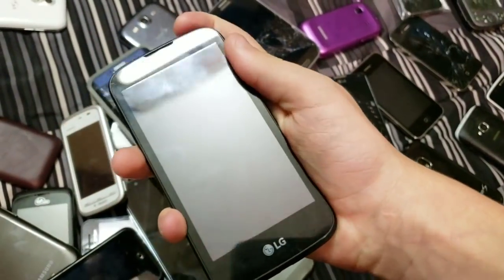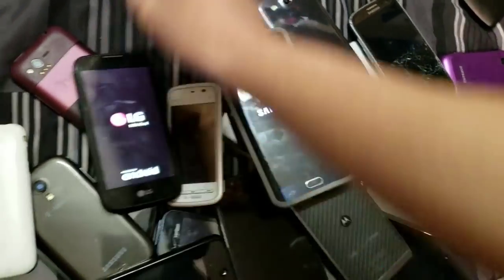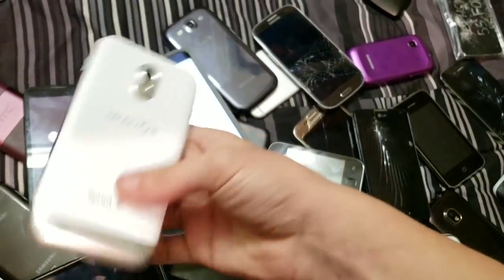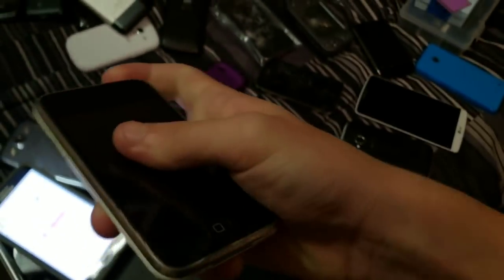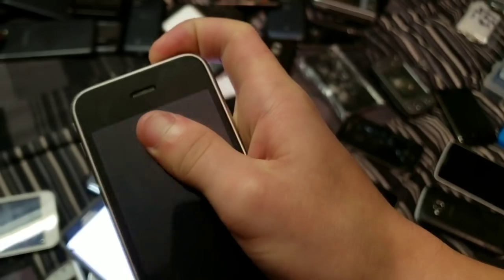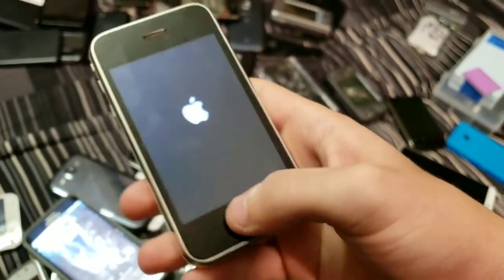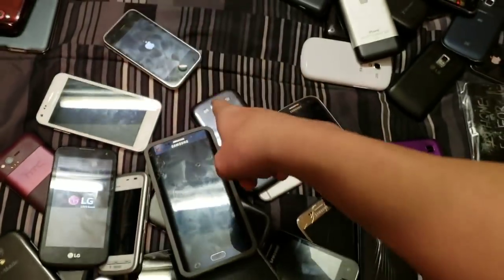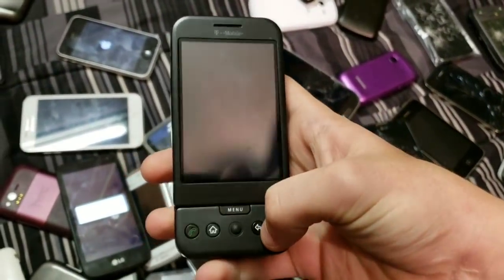LG K3. Samsung Galaxy S2 Epic — doesn't have battery in it. My other white iPhone 3G — no separation in the housing, at least barely anything. Pretty good condition, all buttons work totally fine. Here's one of the two HTC G1s I have — these are the very first Android phones, other than the prototype which never came out.